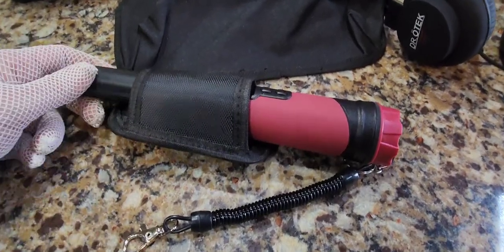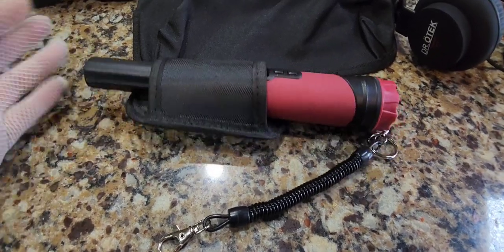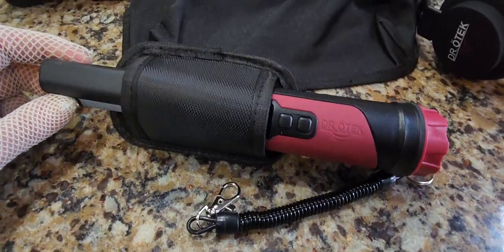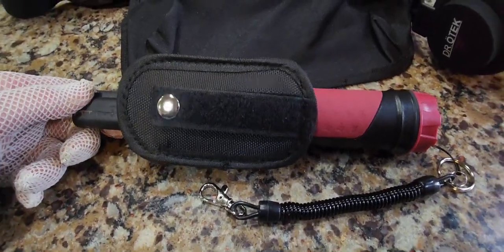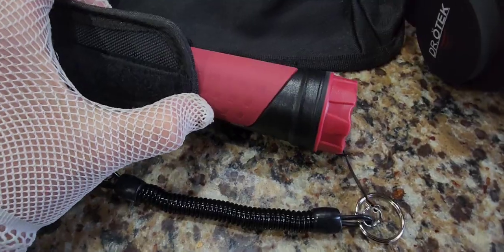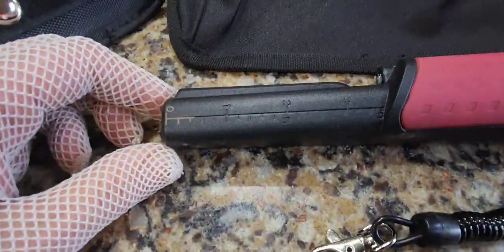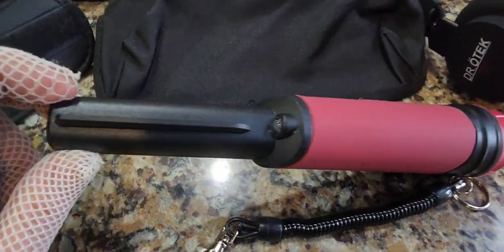Our next fantastic Dr. Odek product is their MT6 Pro pinpointer. I did a whole video demonstrating it. It comes with a really nice belt holster. This takes one nine-volt battery and is very lightweight — it weighs only six ounces. I've used it, and as you can see there's already soil in there, but this is really fantastic.